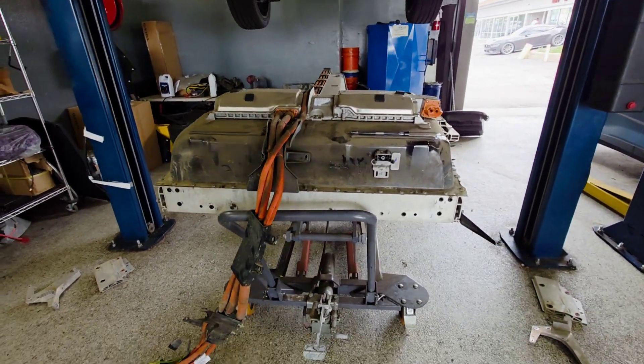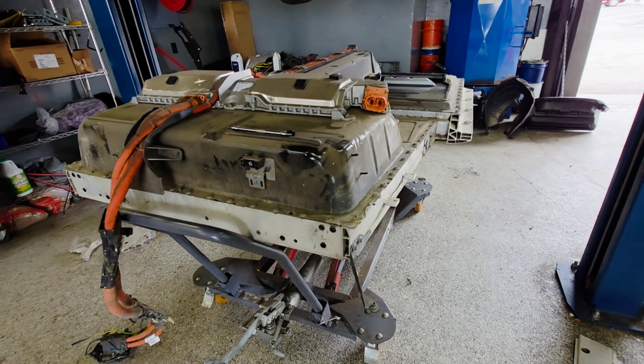This is a 78kW high voltage battery. Let's diagnose it. The DC charging wasn't working.